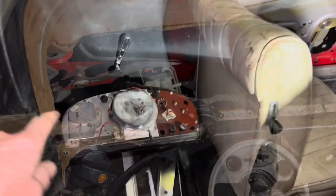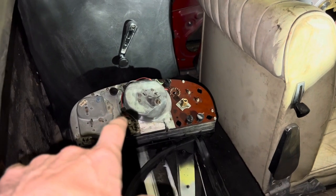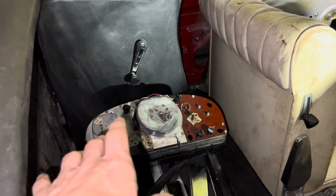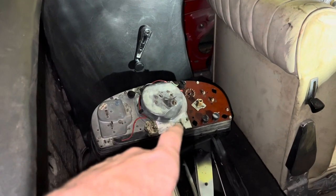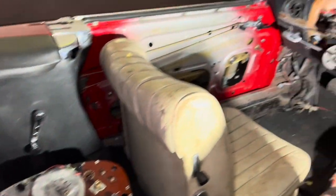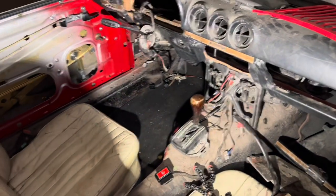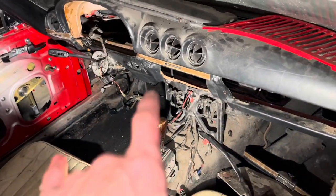Disaster struck — it transpires that somebody previously had snapped off this little stud here and glued it on, but it just came off in our hands. That stud is crucially important because it determines where the plug goes, and if you get it wrong you can muck the whole cluster up. So we're going to super glue that back on and then continue testing. I think this is actually looking good.